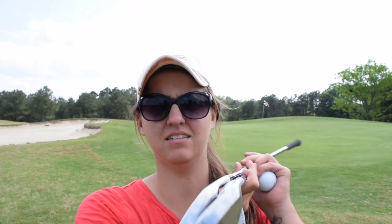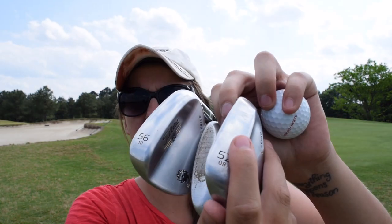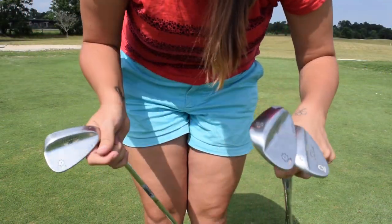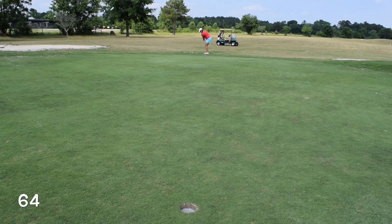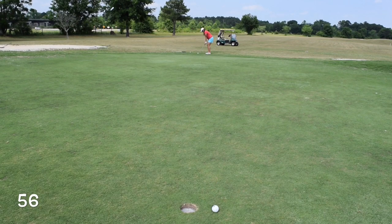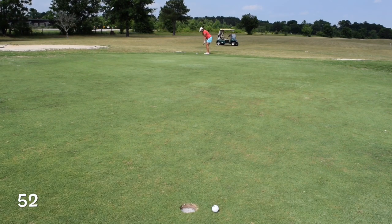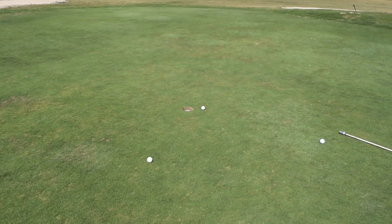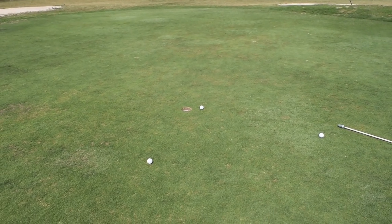So here we have my wedges right here: 52, 64, and 56. They're all Titleist Vokey wedges. I'm going to show you what they do. I'm going to go in this order: 64, 56, 52. And that's why I always chip with my 64 — it's always the closest.